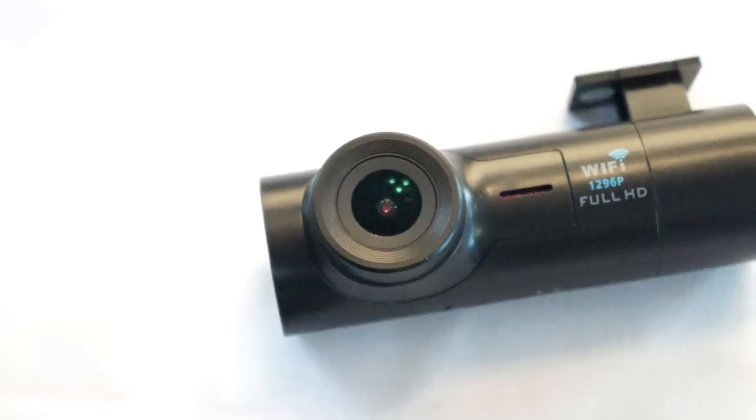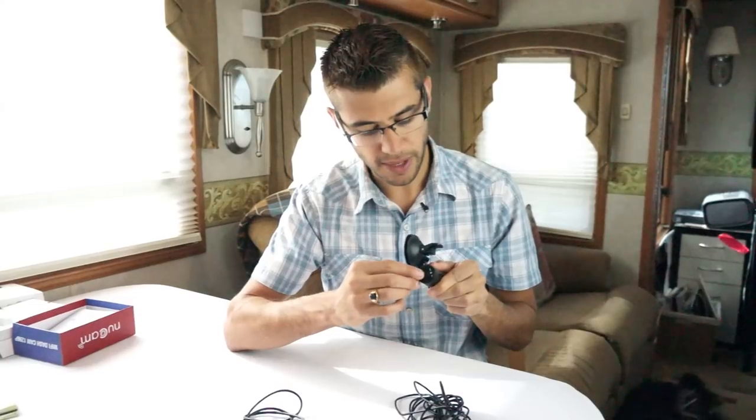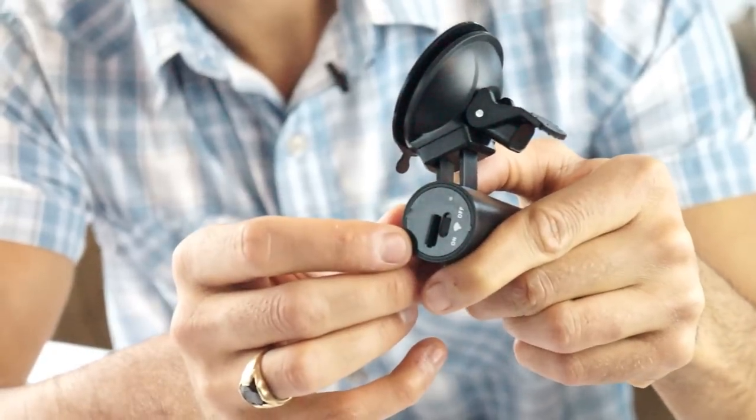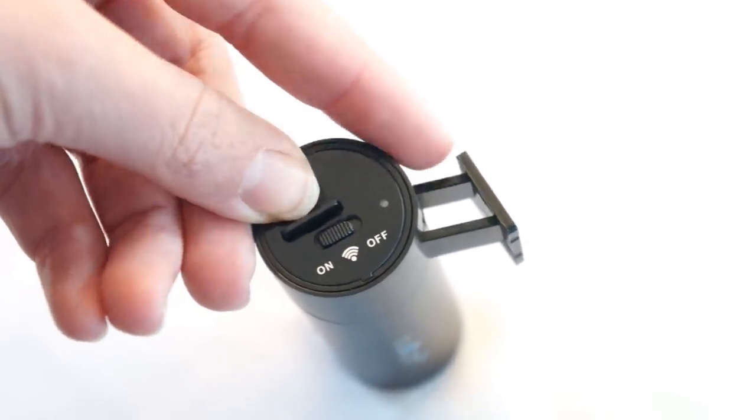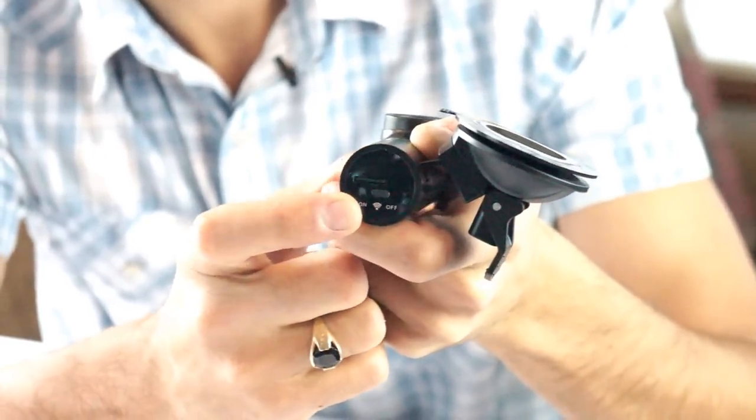On the front of the camera you have a microphone port — this does pick up audio as well as video. On the side here you've got your micro SD port. It comes with a 32 gig card already installed in it. This is your Wi-Fi connectivity; you can turn it on and off, and you use Wi-Fi to log into the camera and change all the settings.